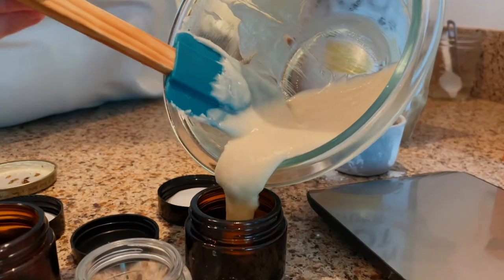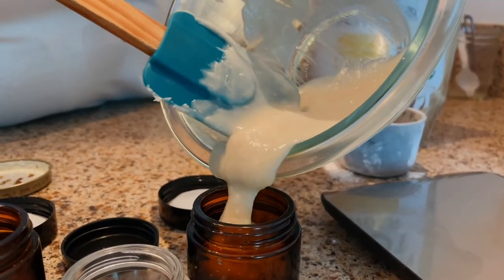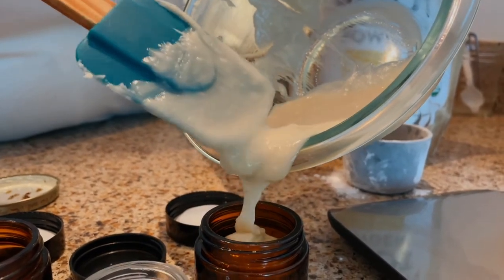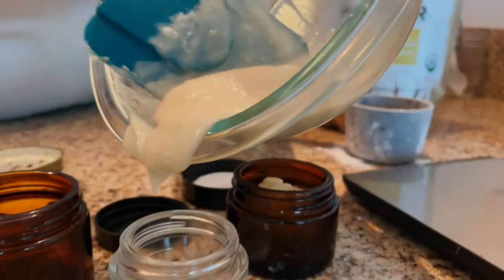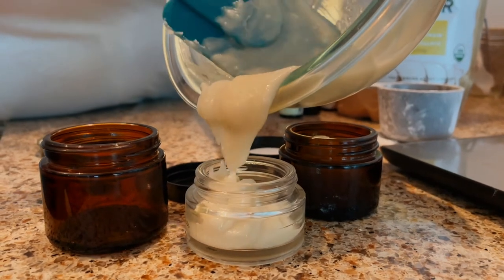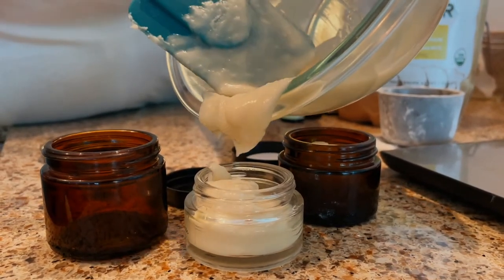Okay, now we're going to pour it into the jars. This one is kind of a little more clumpy than usual, but that's okay — when you're putting it on as deodorant it's all going to dissolve in anyways. This batch here is probably going to fill two, maybe three containers, and that should last you a few months.